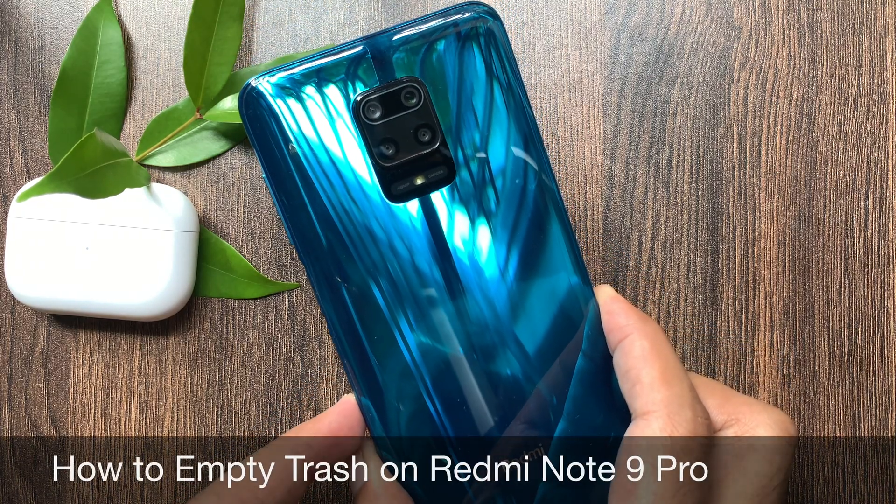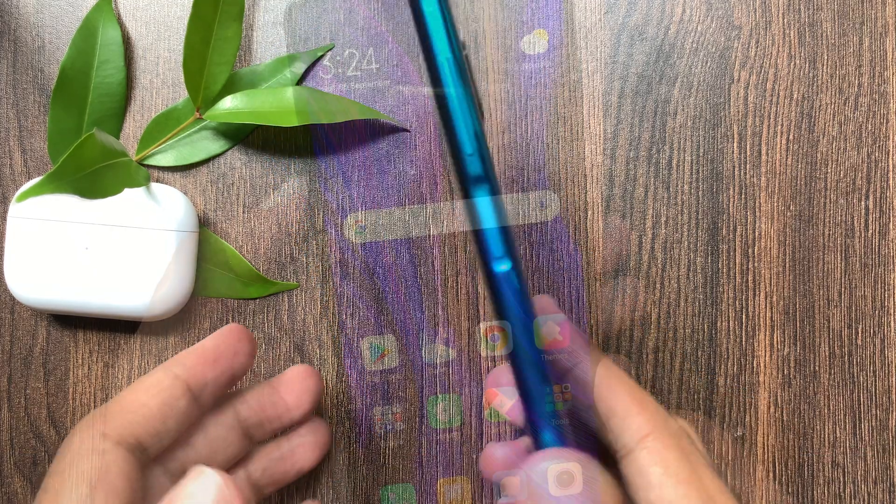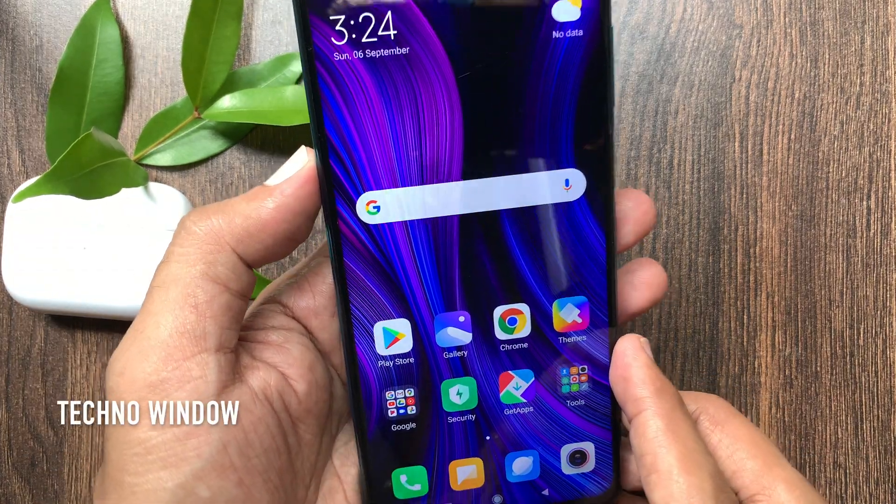Hi viewer. Today I would like to show you all how to empty trash on Redmi Note 9 Pro. Let's have a look. This is Redmi Note 9 Pro.